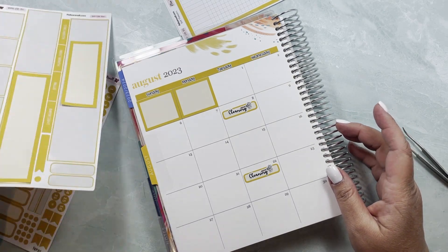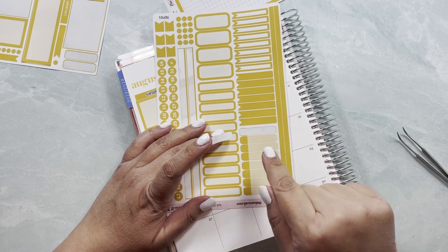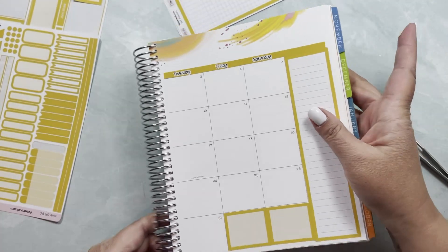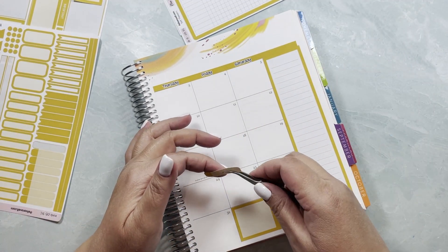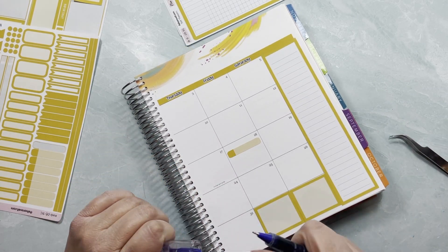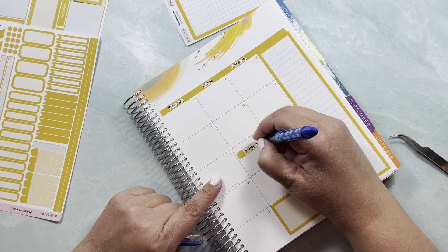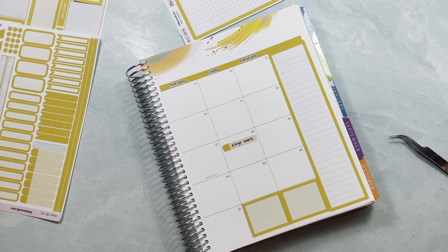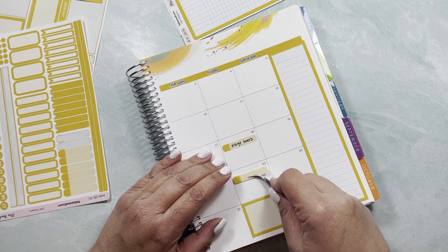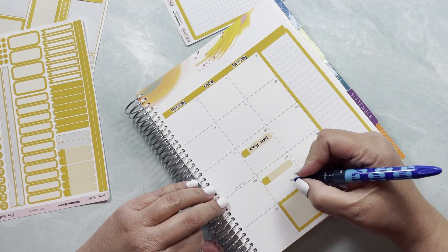On the 18th we have allergy shots, so I'm going to grab one of the appointment labels. I realized I needed to flip these over and forgot, so it's good that I'm doing this video. For allergy shots on the 18th I'll write it in, though I don't remember the time. Then on the 25th I have a dental cleaning — I'm not sure I'll be able to keep it because I think we'll be traveling.